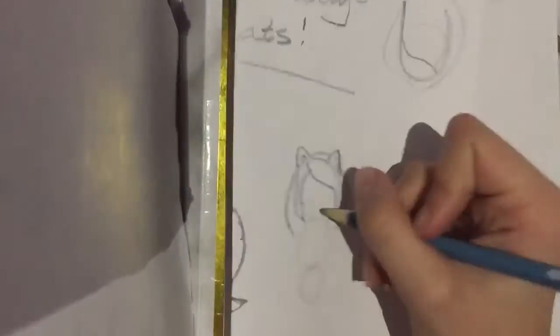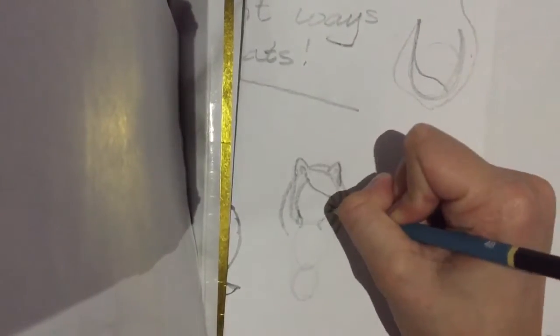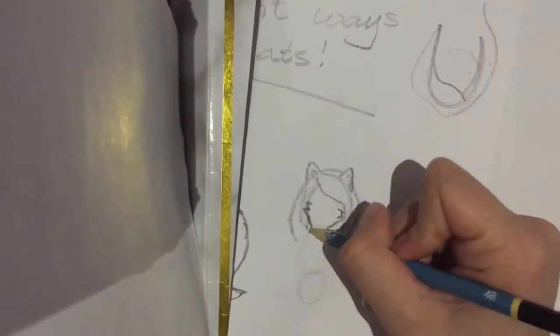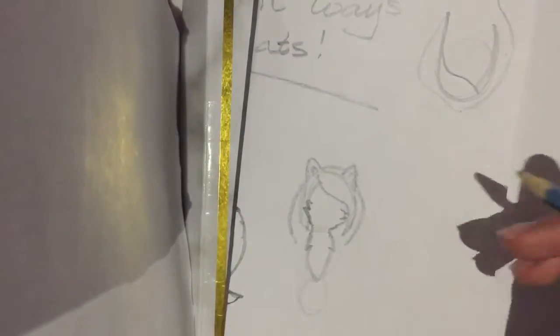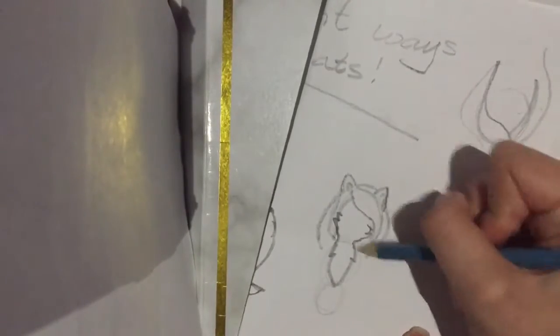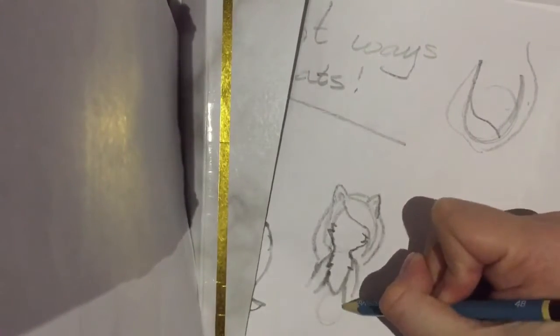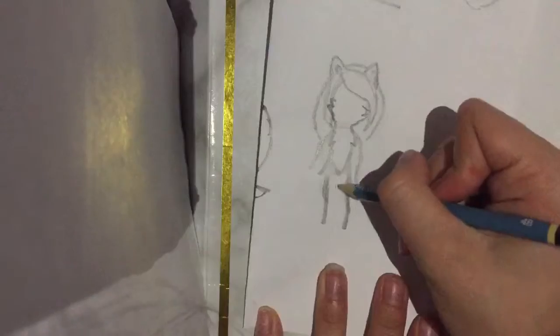I'm going to go faster on this standing one since I already showed you how to do it on the first one. Outline a little of the bottom to the neck, do the long hair on the chest, and then add the arms — or legs, whatever you want to call them. You can make them go up high, down low, or like this. I'll keep it simple. Then do the standing legs the same as in the first one.